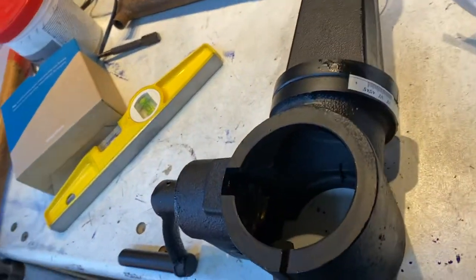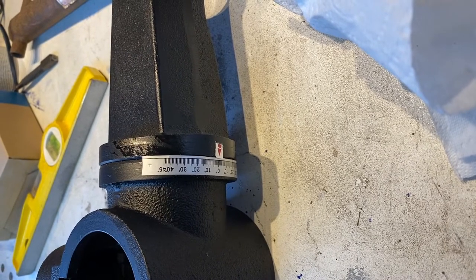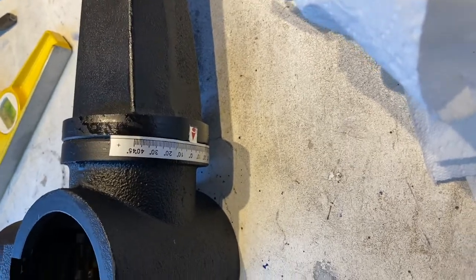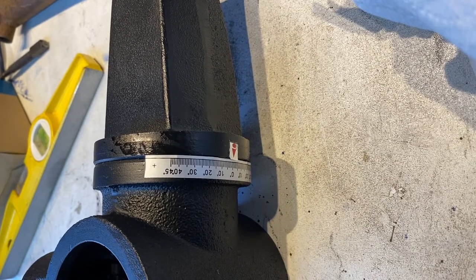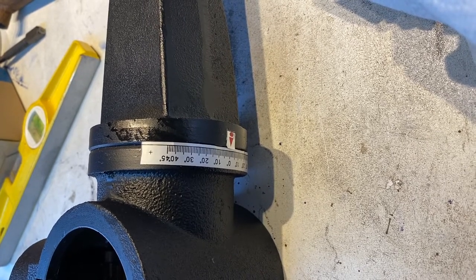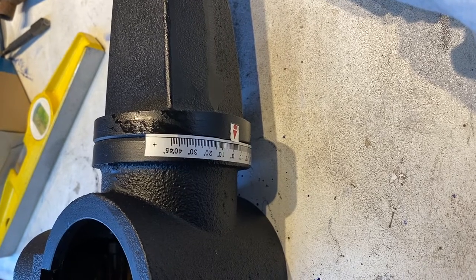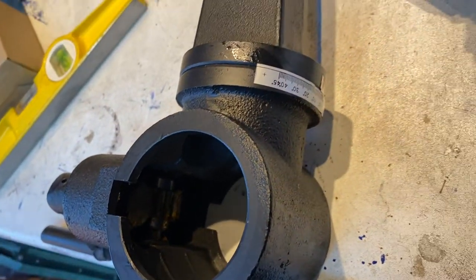One of the things I did read in some reviews was about the angle indicator for what angle the table is set at - and it is poor. It's just a sticker that hasn't been stuck on straight, and even the pointer is off. What I'm going to do is take the pointer bit off and use a little spirit level to make sure it's dead level, then put a little centre punch mark and fill it in with some white paint. That sticker's not going to last five minutes. I also want to put a bit of grease on there.